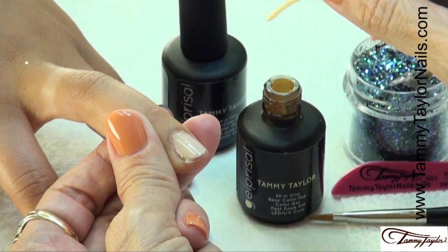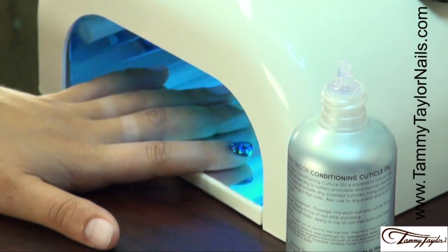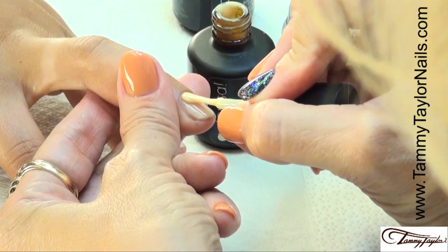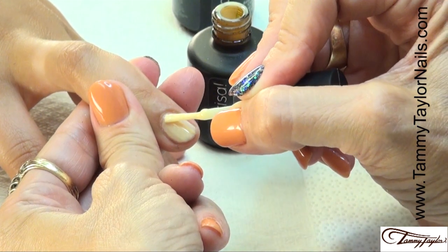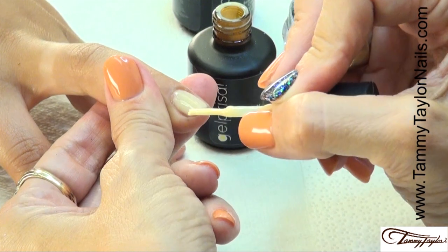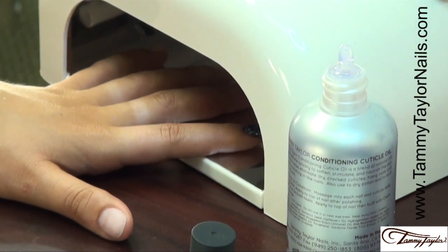When you're applying Gel Presa, if you need to do a little quick cure to make sure it stays right where you put it, just put it in the light for about 2 to 5 seconds. Cap the tip and cure it — two minutes in a UV, one minute in an LED. We cured the first coat of Hello Sunshine, now we're going to apply the second coat using long strokes. Make sure you get all the way over to the nail groove and cap the tip. Cure — two minutes in a UV, one minute in an LED.